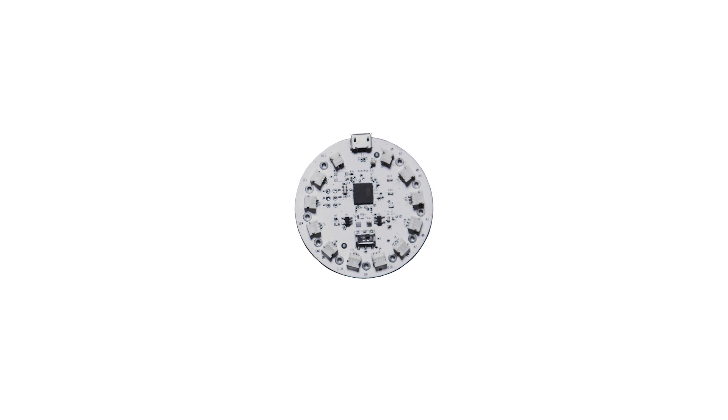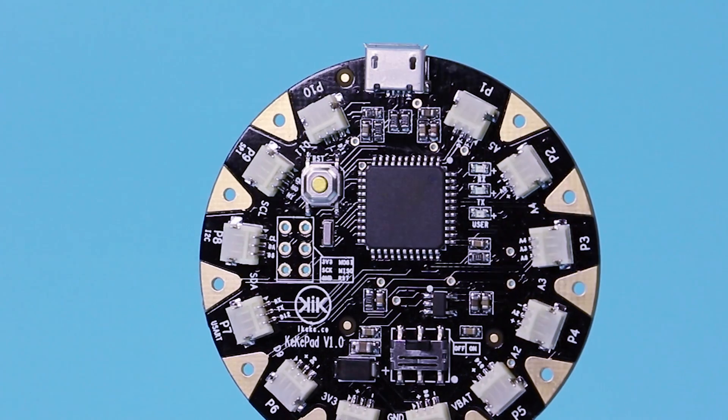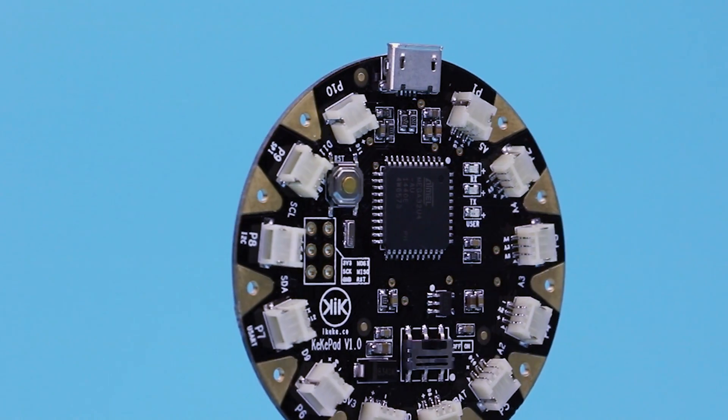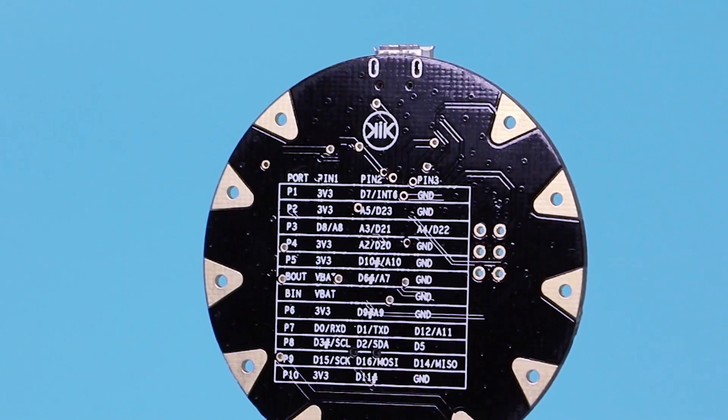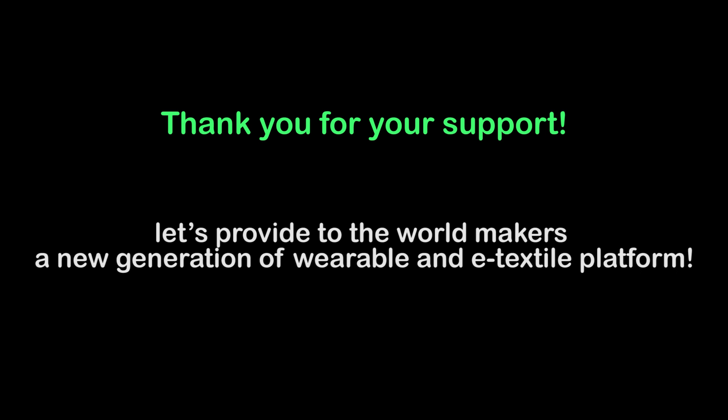We spent several months to design and optimize this platform, including three months searching for suitable materials and developing the super tiny connectors and cables. All the modules have been through at least three circles of optimization. Thank you for your support. Let's provide to the world makers a new generation of wearable and e-textile platform.